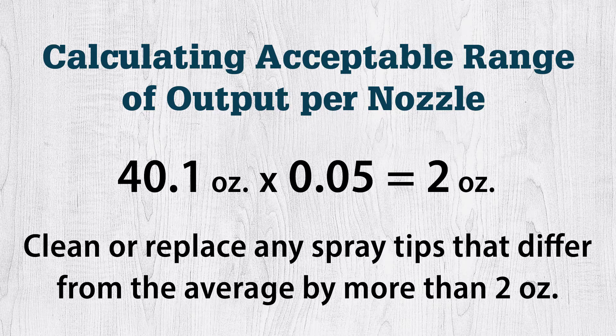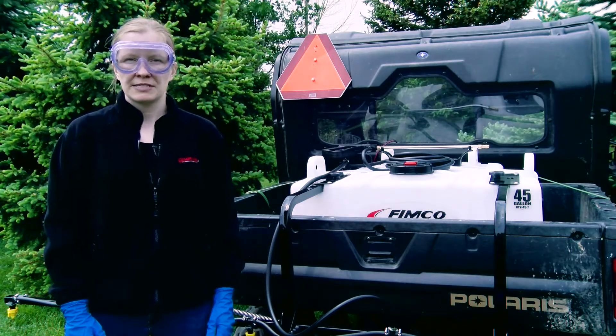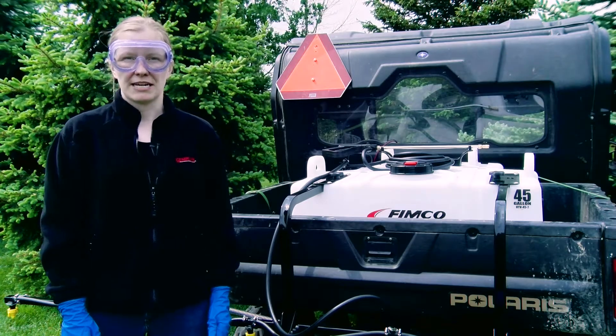Any spray tip whose output differs from 40.1 ounces by more than 2 ounces should be cleaned or replaced. When the average output of the spray tips varies from the manufacturer's specs by more than 10%, the tips are worn enough to justify replacing with a complete new set.